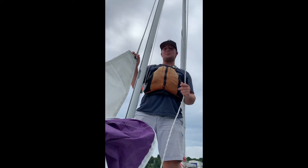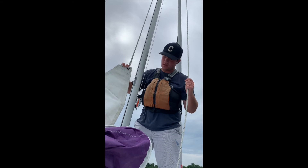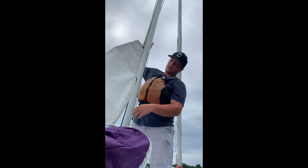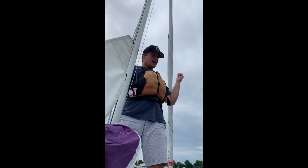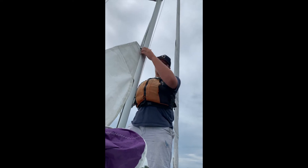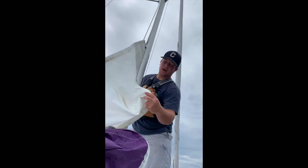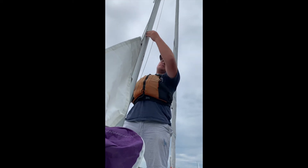Now we just need to pull up the head of the sail so that our sail is ready to go. I'm feeding the sail through the mast. The turnabouts have these little clips, also known as slugs, that go through the mast. But this boat has a fine rope that is in the sail that feeds through the mast.